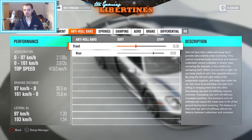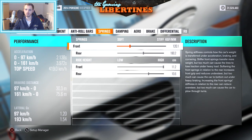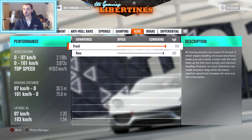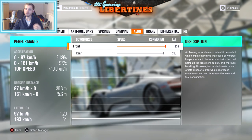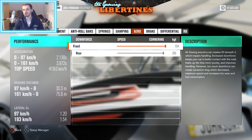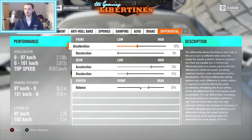I didn't change anything from the anti-roll bars because they already felt good. Followed by springs and damping. The aero is full by the way so it's not that fast in a straight line right now. If you just want straight line speed then you probably don't want to run it full, but the rest should still be okay.